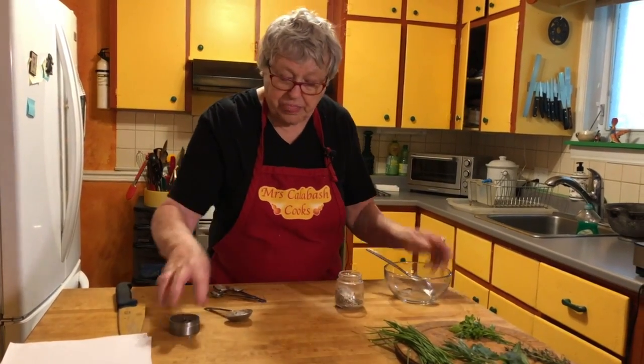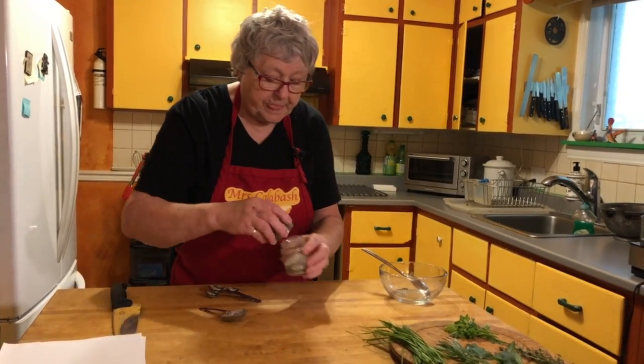And I keep this on the back next to my stove top. A little pot. Give it a good stir before you use it. And that is Mrs. Calabash seasoning — easy to use. And you pay a fortune for these seasonings.